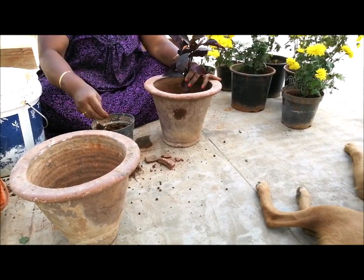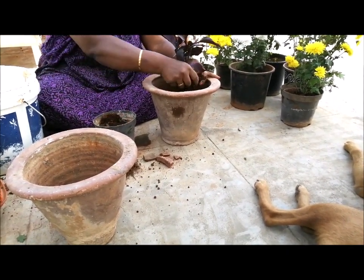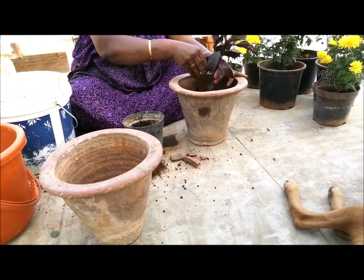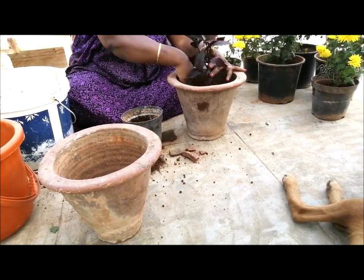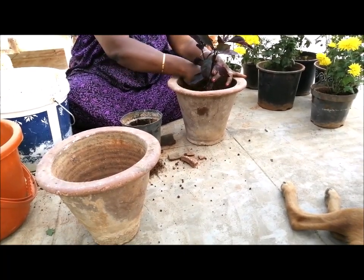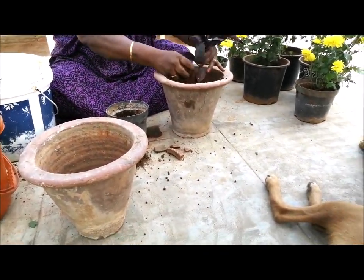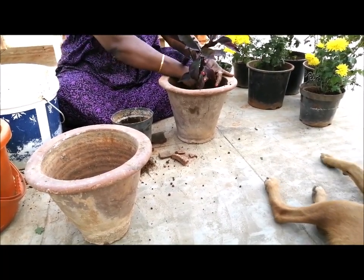We will put the green onion in the middle of the egg. Then we'll pour it around for 2 minutes.